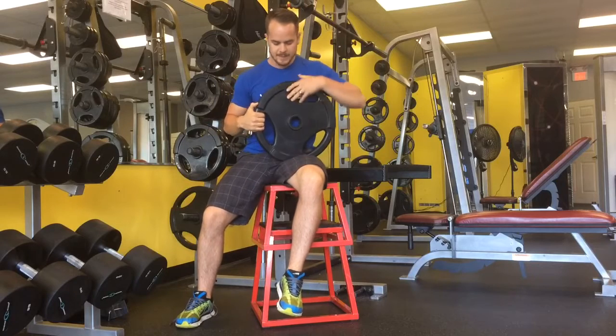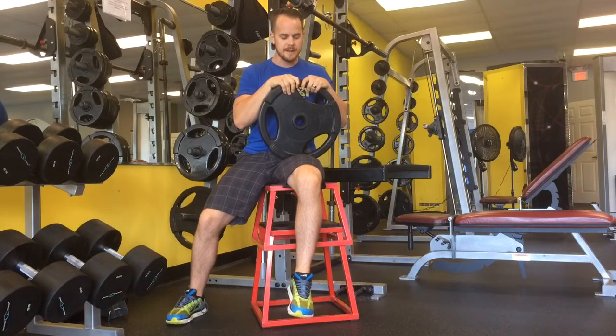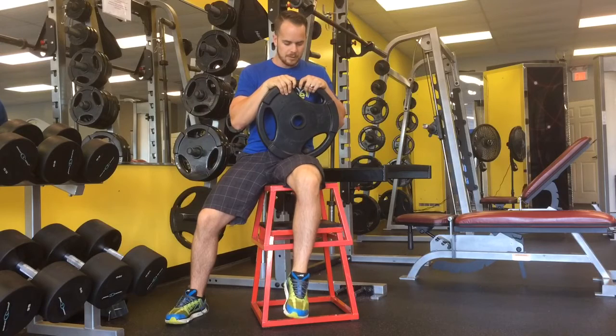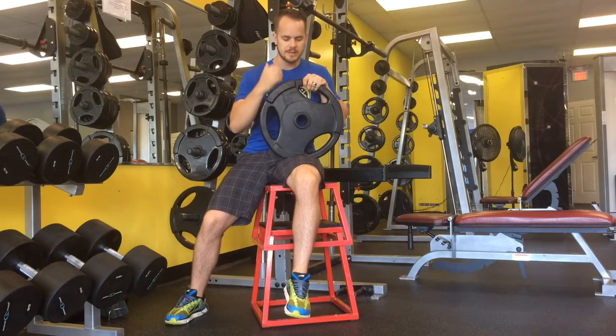What you're going to do: relax, make sure you have something solid underneath you. Take the plate over where it's nice and tight or nice and ugly. Extend the leg, come back down, relax. Try to apply a little bit of pressure the entire time to do some kind of tissue release.